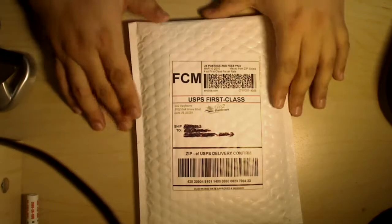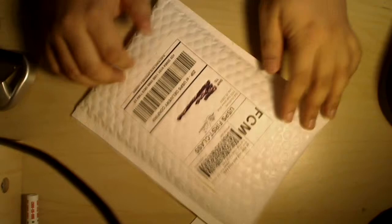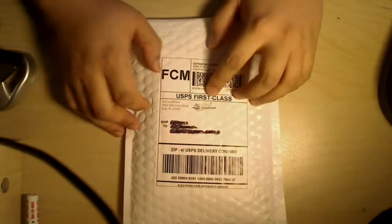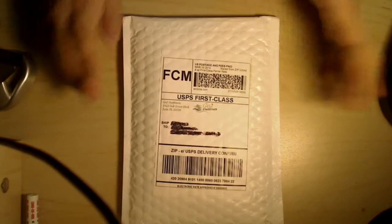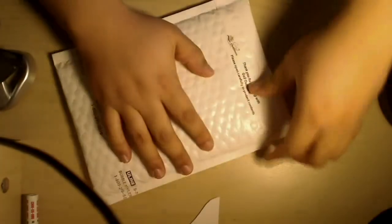Hey everybody, this is Mr. Security Dave and I have an unbox — or unbagging — of two products that I ordered from GoToOutfitters. They're one of the sellers on Amazon.com. I got the package in today, so let's just jump right into it.